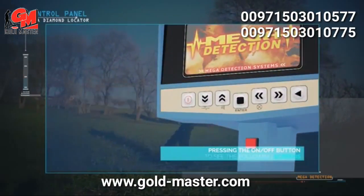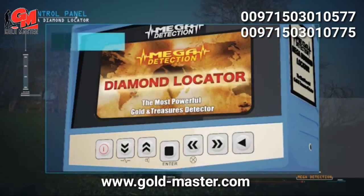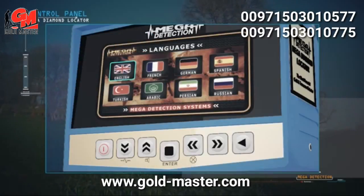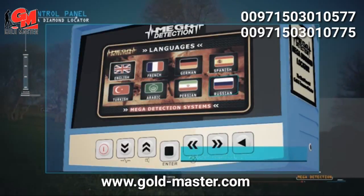After pressing the power button, the brand screen and model name screen will display, followed by the language selection menu. The device has been equipped with 8 international languages, allowing any user to use it easily.